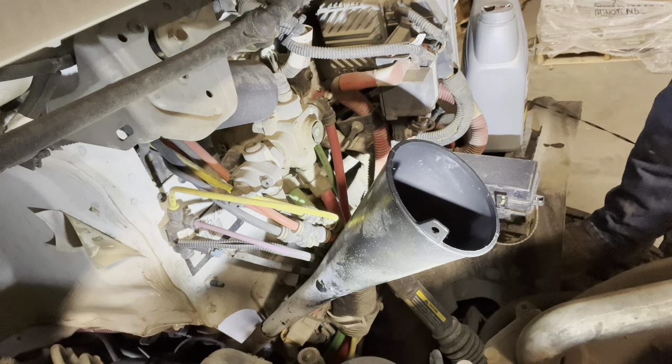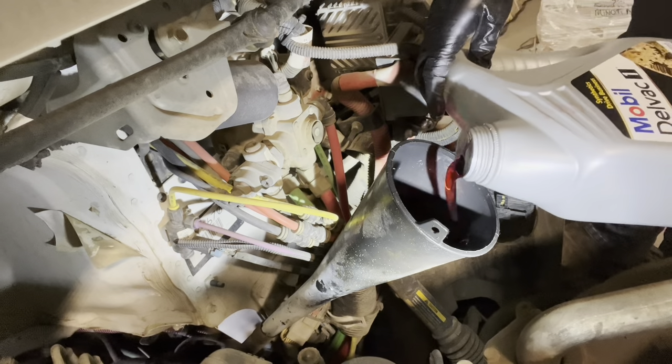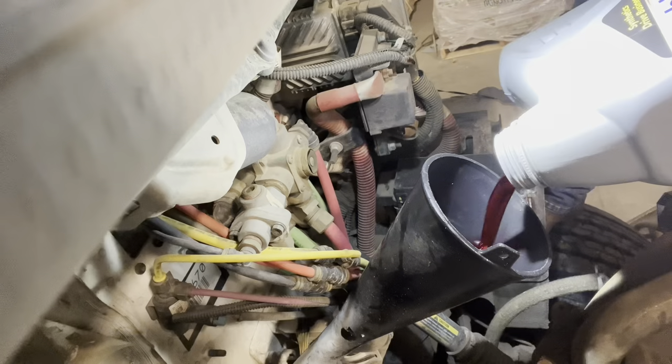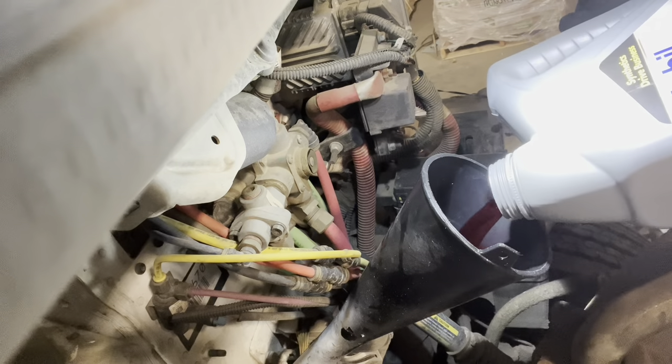So watch how controlled this comes out. Nice and smooth. This isn't a new idea — this is how they used to open oil cans. It's no different.